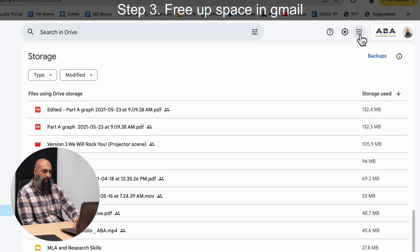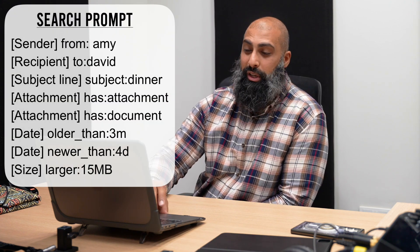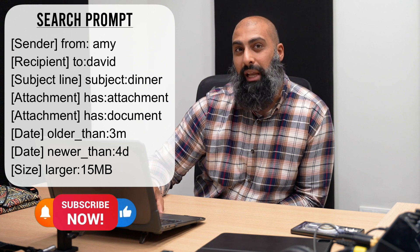Step three is freeing up space in Gmail. Find emails you can delete using Google search prompts, and go ahead and navigate to your Gmail. Here are a couple of search prompts that might be useful to you. If you like the video so far, make sure you like and subscribe for future videos.